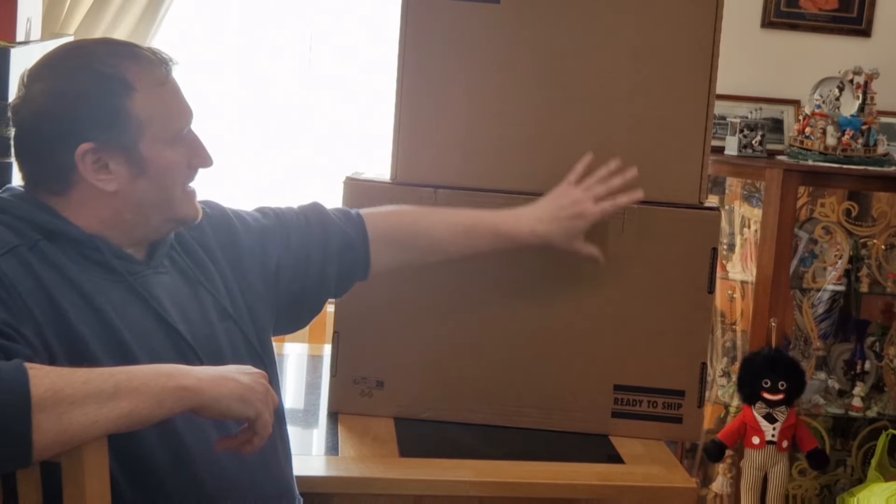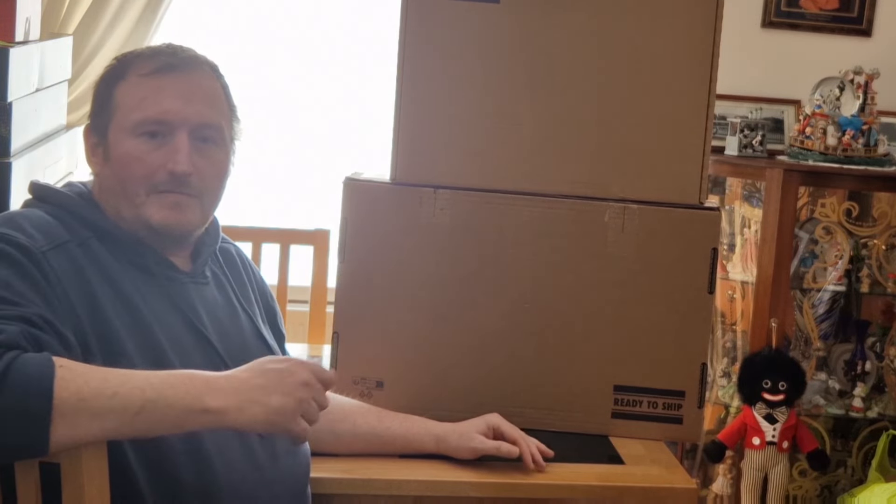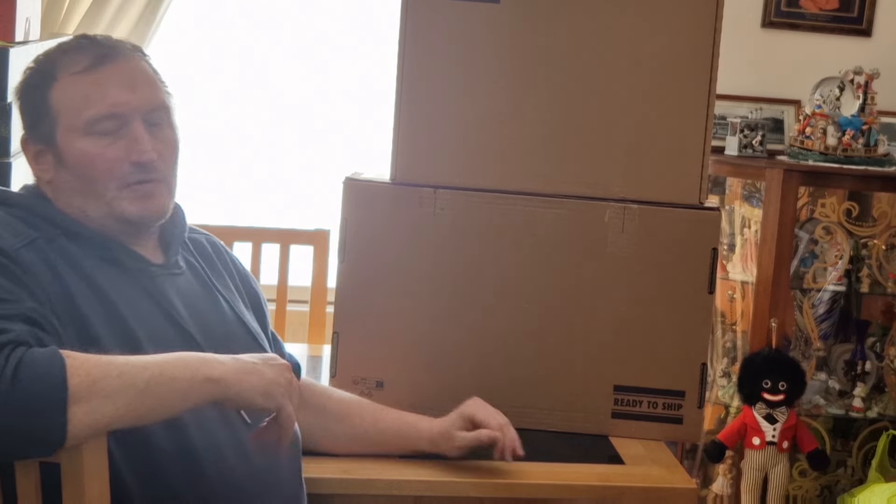So recently I went to Argos because they had some amazing sale prices on quite a lot of Lego sets ready for Easter. I got some ones which are usually in ready-to-ship boxes and obviously they're the famous loose boxes where we've got to check them and make sure they're not damaged in any way. So let's have a look at the big boxes first of all.